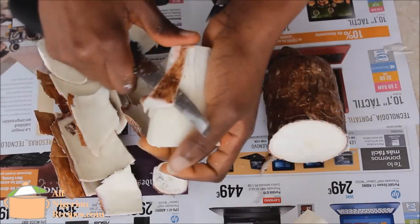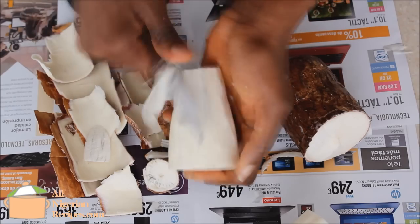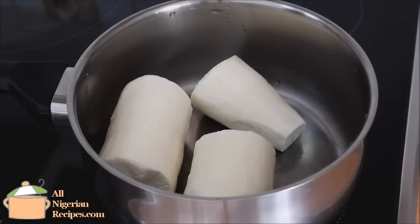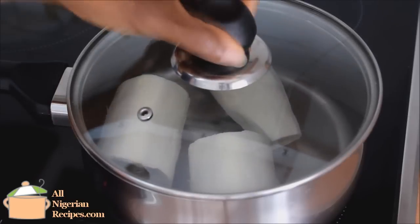These black marks are the first signs of decay — just cut them off. Rinse them, put in a pot, and pour water to cover the pieces of cassava, then start cooking on high heat.